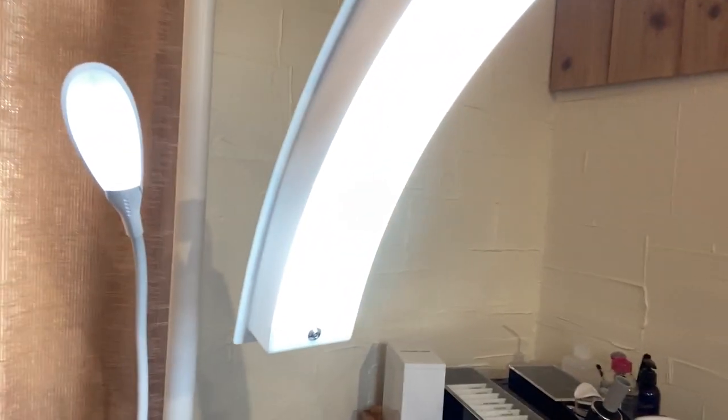I want to show you what the light itself looks like. It has three different settings.